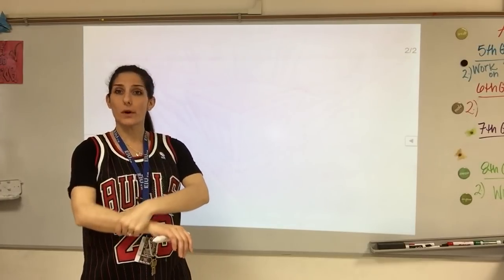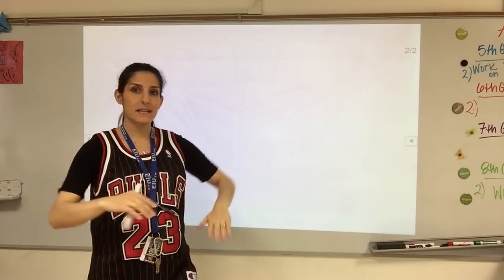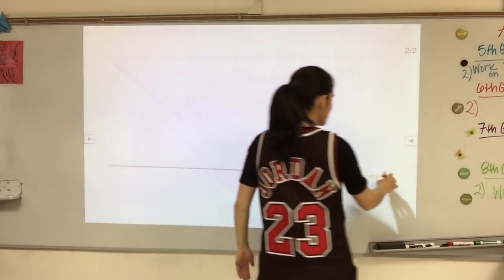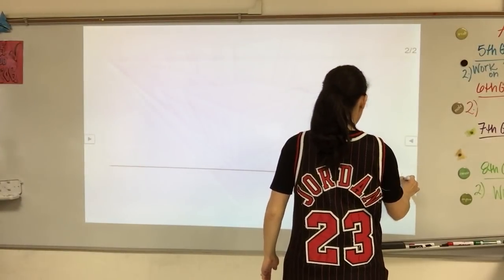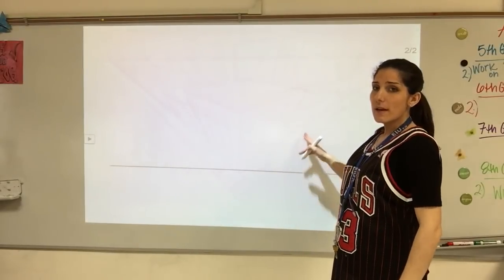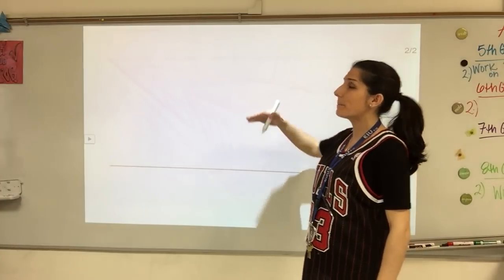Since we're going to do a worm's eye view, remember our horizon line is our eye line. The horizon line is going to be near the bottom. I'm going to start out with a horizon line right about down here. I like to leave myself a little bit of room at the bottom because I bring the castle a little bit below it — we don't want to be seeing the bottom of the castle.